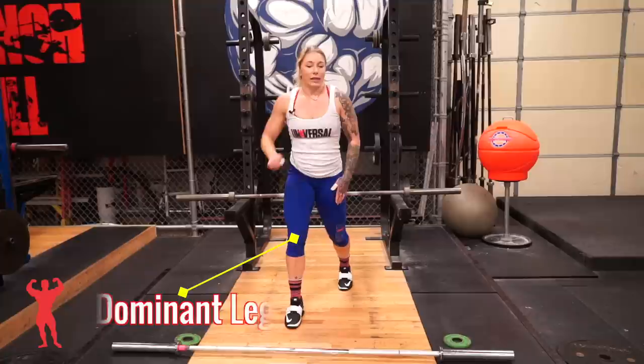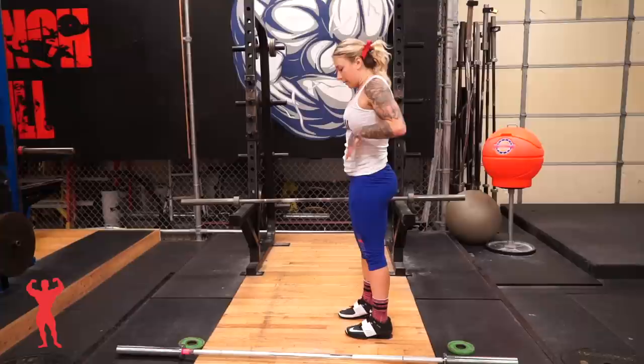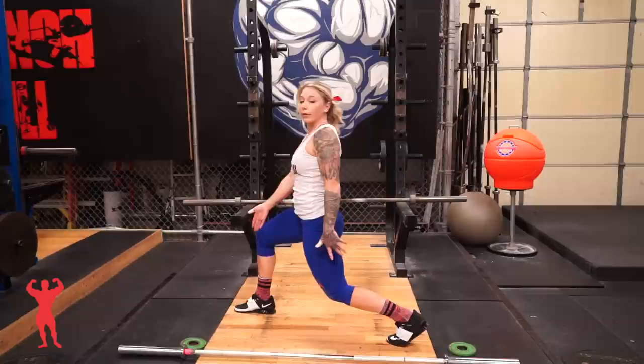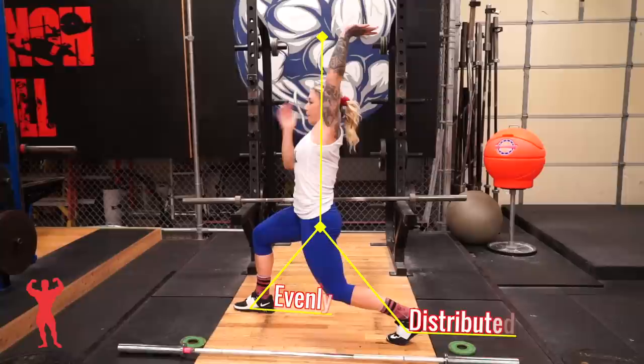To set up the split you want your hips to be straight down. You're going to be in a staggered stance just like you would do a lunge. This back knee is pointing down and my feet are still right at hip distance. The bar is going to sit here and I want the bar straight over my hip so the weight is evenly distributed on both legs.